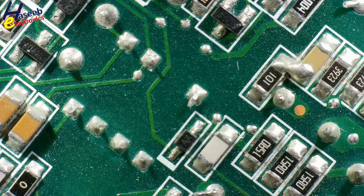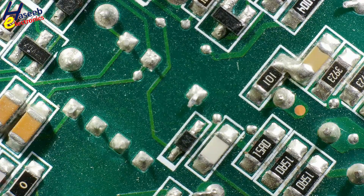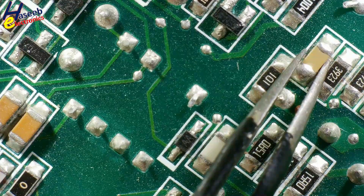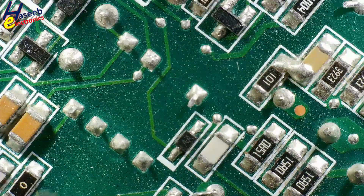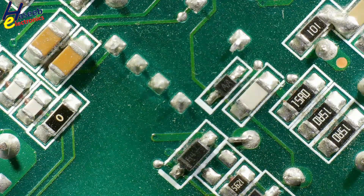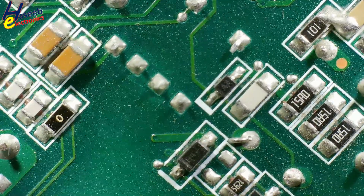When we see any SMD circuits, SMD capacitors — white color, bluish white color, closer to yellow color, yellow, brown, dark brown, black capacitors — what is the meaning of this color?